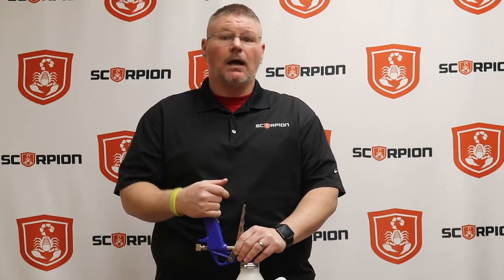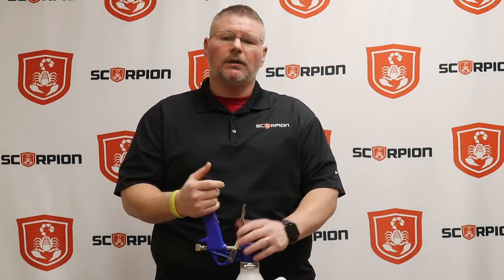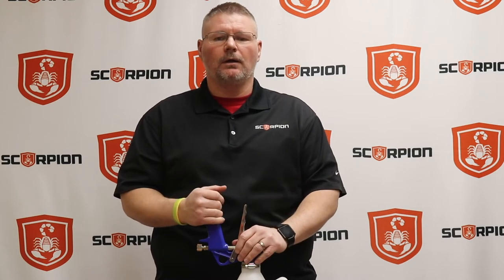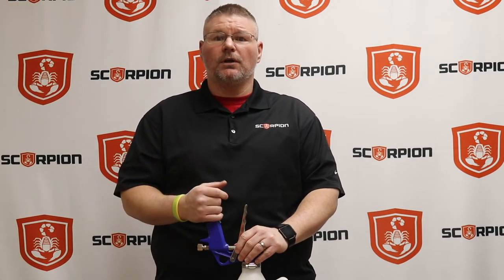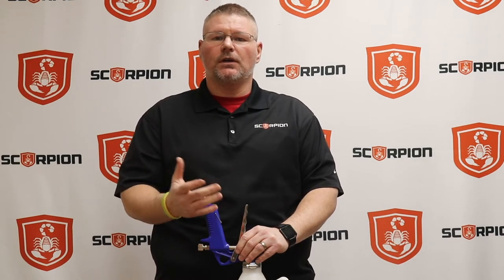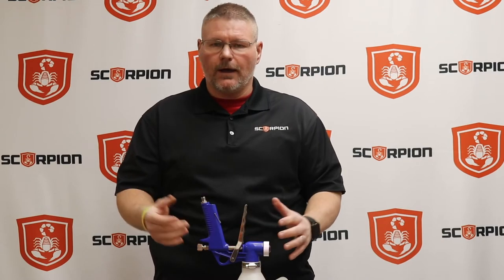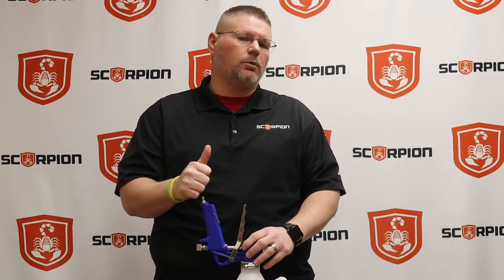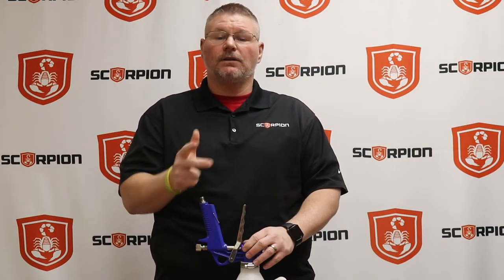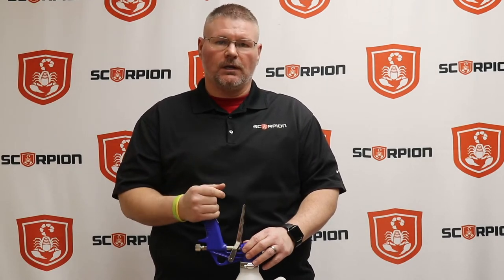Another factor is going to be the PSI that you spray it out at. Higher PSI and more atomization of the product is going to create smaller particles that'll allow you to get that more high-pressure textured look. The third thing would be the trigger pull, and we're going to go over that a little bit today as well. Those three things — trigger pull, PSI, and the distance that you're spraying — are going to determine the majority of the texture you get in your application.